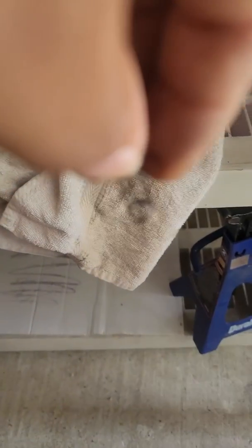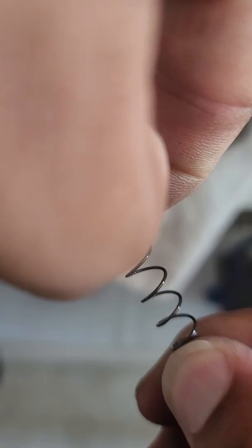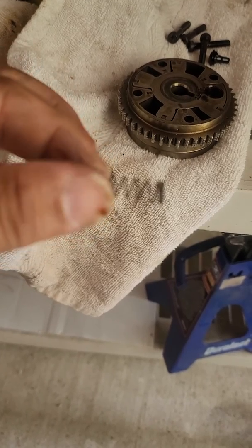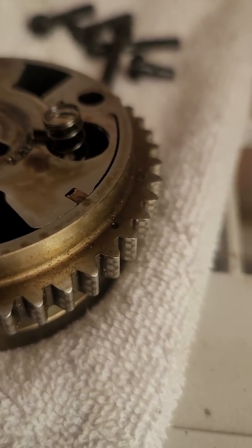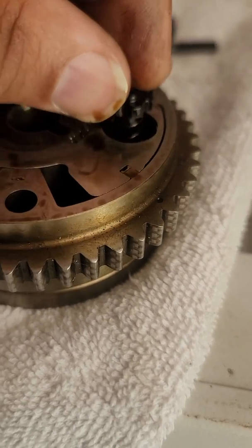Basically, take this spring and stretch it — however much you feel it needs to be stretched. It doesn't take much, just stretch it out. Then reinstall it. See how much higher it sits versus what it was before. Put this little plastic piece back in.